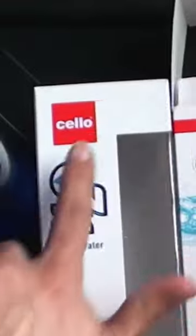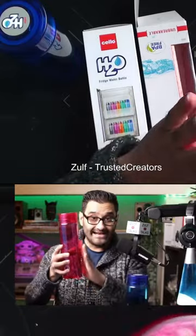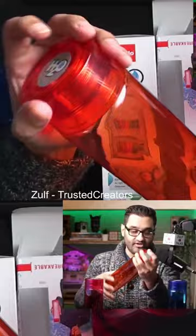H2O water bottles by Cello — they're designed as fridge water bottles, they hold about one liter of water, and come in a nice selection of colors. I've got blue, a pink/red-pink color, and orange is in one of these as well, so there are multiple sets available.